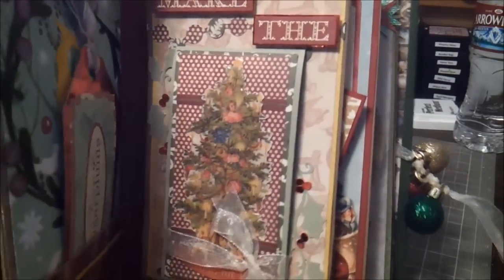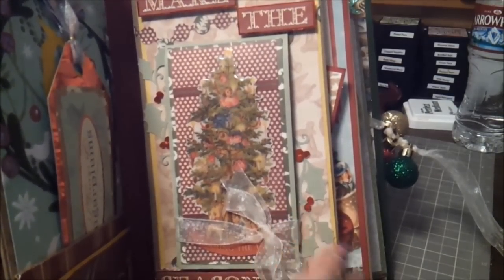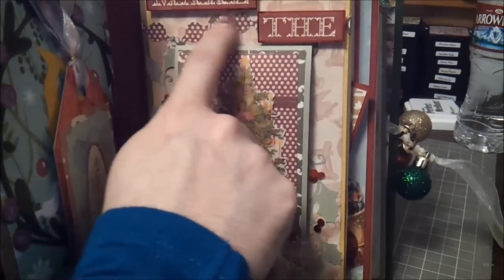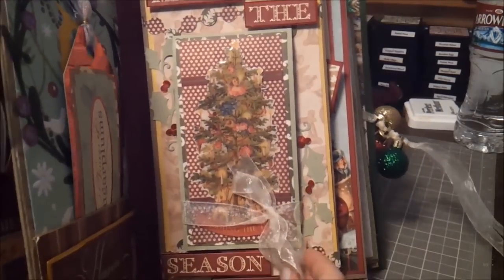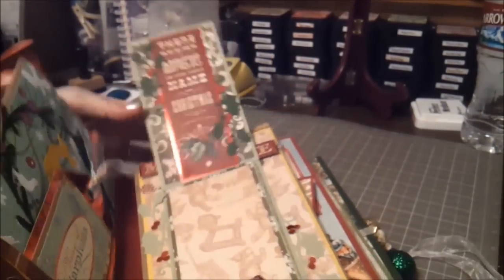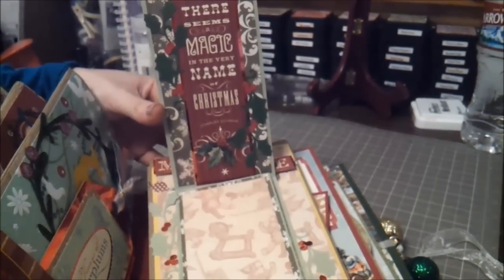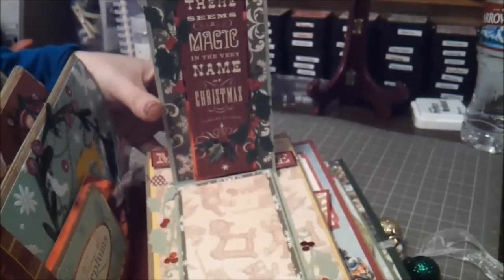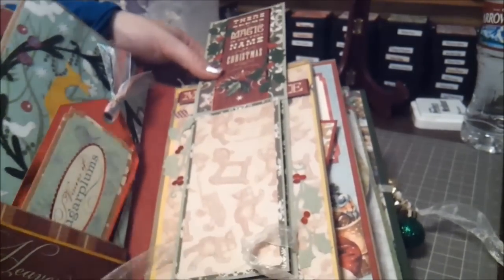I really love this page — it turned out really pretty. It's a fold-out and you can do journaling and things like that. 'Make the season bright' — some more paper collection cutouts. On the back are some Cricut cuts — you can see the holly and a garland thing I put on the back for added interest. When you open it up there seems to be a magic in the very name of Christmas — that was said by Charles Dickens.